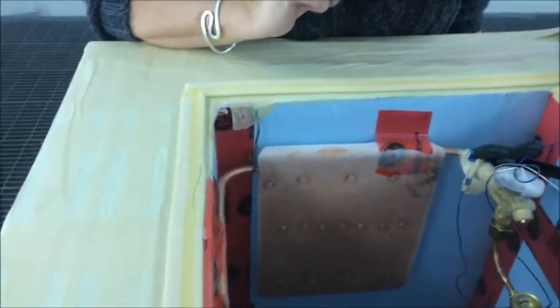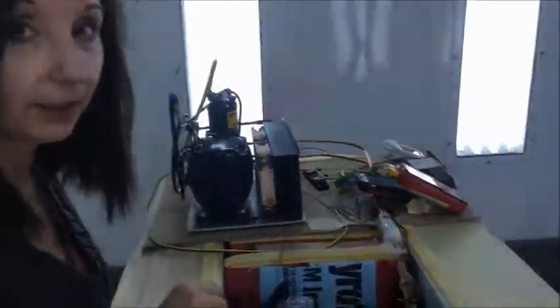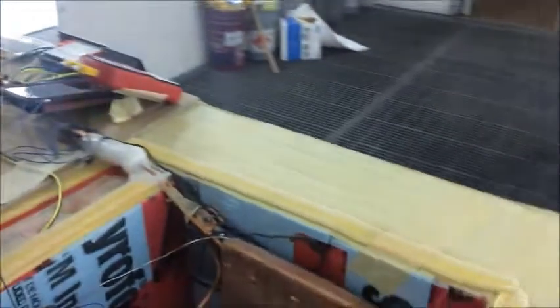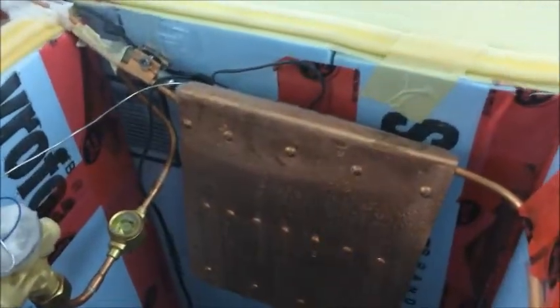Every Cold-A system is designed to fit your box, so they're custom designs. In this particular design, you'll notice that there are two evaporator plates that we've used for this two and a half cubic foot freezer compartment.